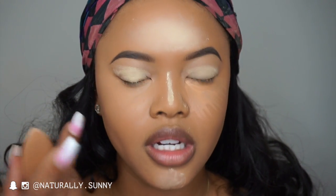Now you want to set this area. If you get creases under your eyes you want to set it right away — so after you blend it out, set it.